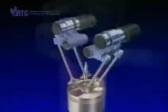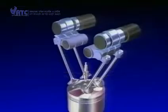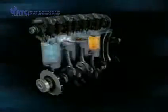Each valve in the cylinder head has its own rocker arm that opens and closes the valve to let the fresh air fuel charge in, called the inlet valve, and to let the exhaust gas out, called the exhaust valve. To simplify the explanation, we'll concentrate on the operation of just one pair of valves, as the operation of the others is exactly the same.